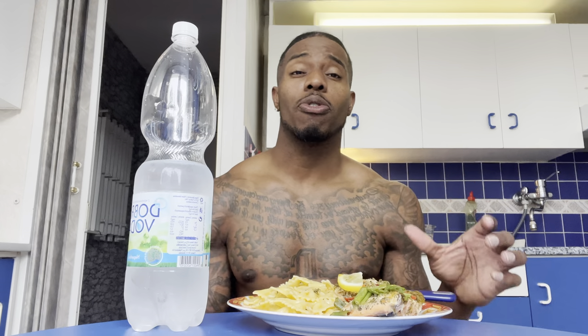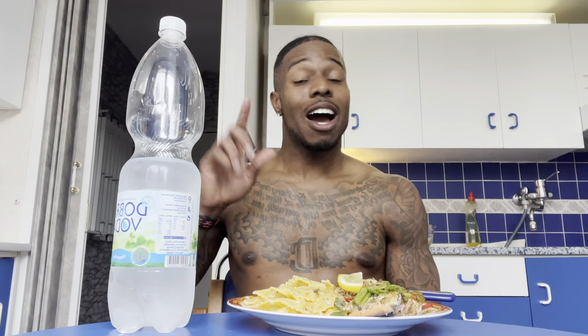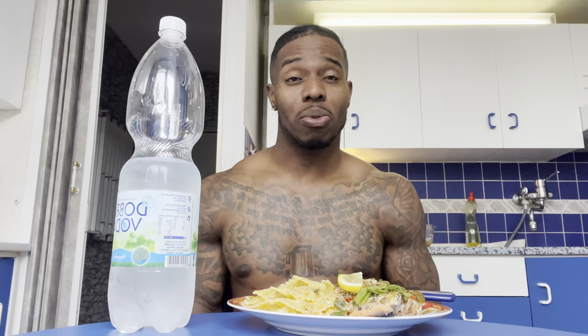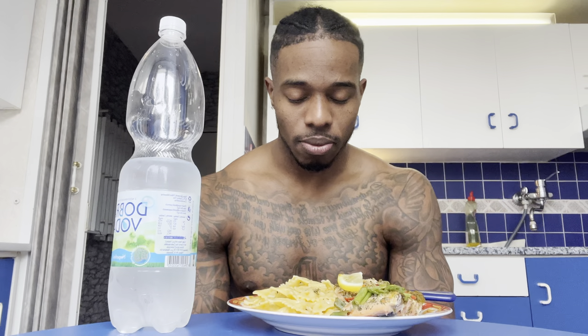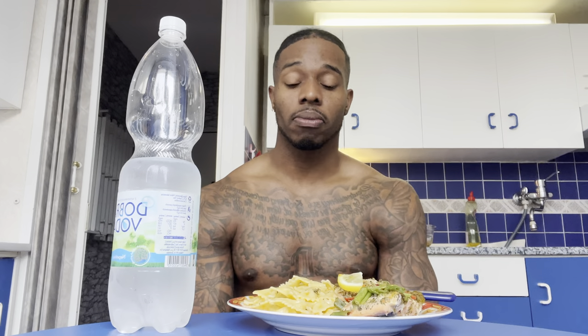And I made my homemade macaroni and cheese. We're gonna get this show on the road. If you guys haven't subscribed to my channel yet, go ahead and subscribe, like, and share. Hopefully you guys are sitting by the table, grabbing something to eat, eating with your boy.